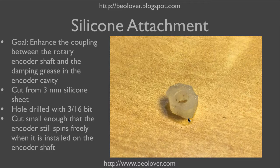So I started out with a piece of 3mm silicone sheet, where I drilled a 3/16th hole into. Then I cut a small shape around this hole. It's pretty irregular — this comes from the fact that silicone is actually fairly difficult to cut. I did this with a wire clipper, and it's pretty small, just 8mm maybe in diameter. But it turns out that this irregular shape may actually be helpful for the damping, because it probably increases the turbulence in the damping grease.